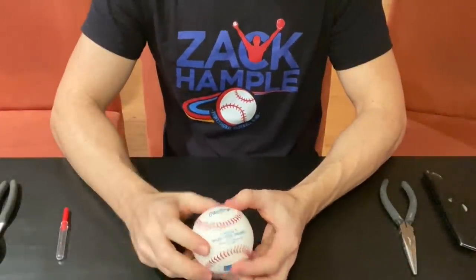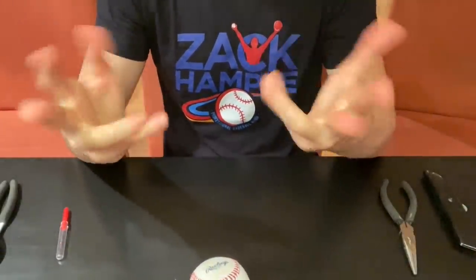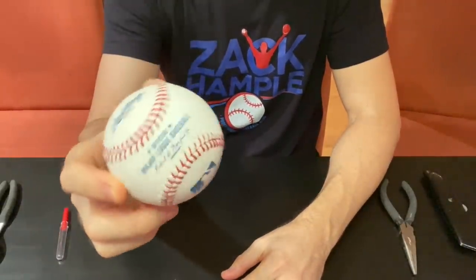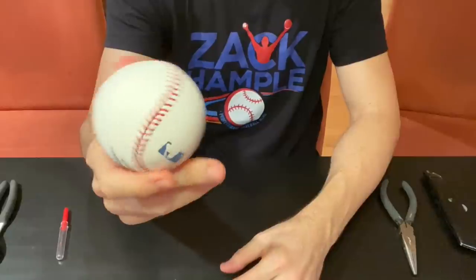What's up guys, Zach Hample here — or at least my hands in this video — because we're going to be taking apart this Major League Baseball to find out exactly what's in the middle.